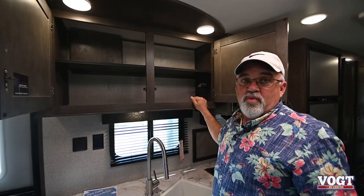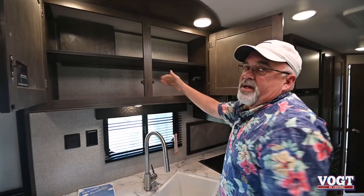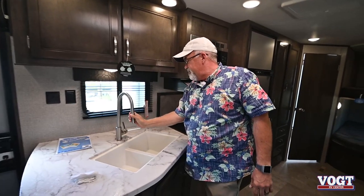Nice wood countertop up here, and again everything is screwed in — nothing is stapled. This vehicle has a three-year structural warranty on it. Jayco really stands behind this thing going down the highway, because it's got a lot of movement bouncing around inside.